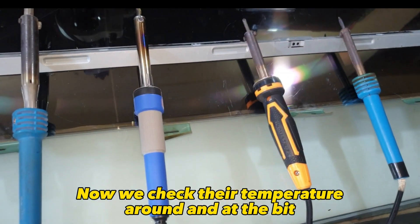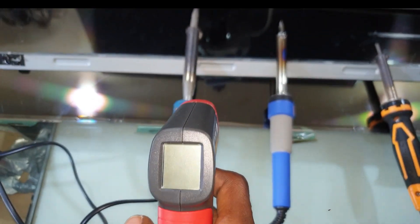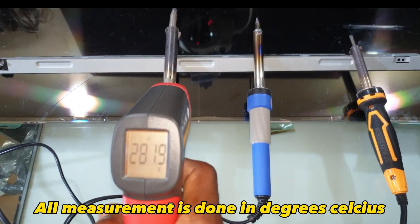Now we check their temperature around and at the bit. All measurements are done in degrees Celsius.